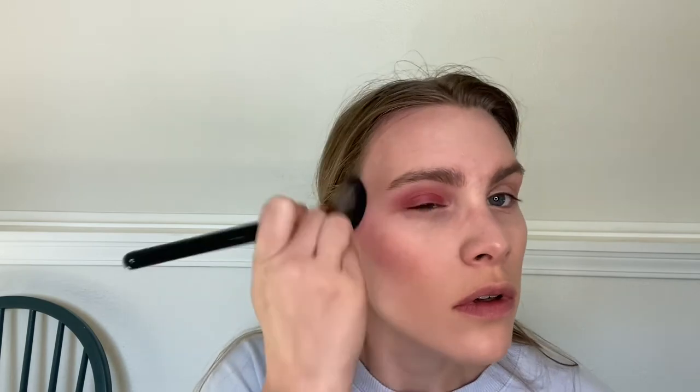My favorite shade, shockingly, is this dark purple — it just really looks so beautiful on my skin. I have a thing where my lips basically take over every single makeup look I do, regardless of how much I go all out on my eyes or cheeks. I've found that this shade is a really fun way for me to still wear color, something a little more bold and interesting, without my lips looking so overly done up.